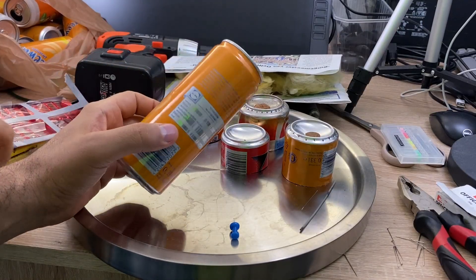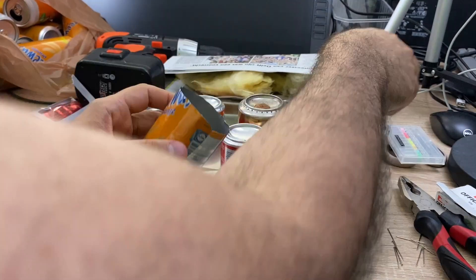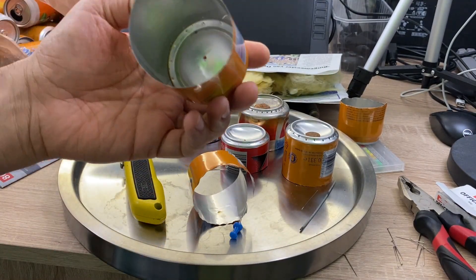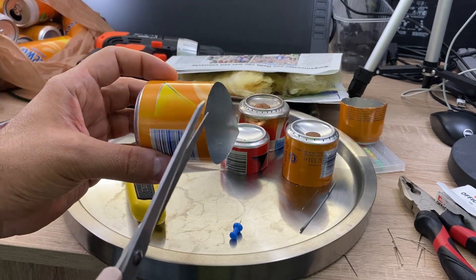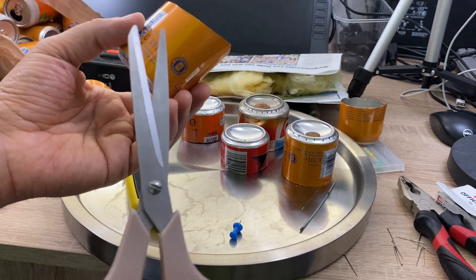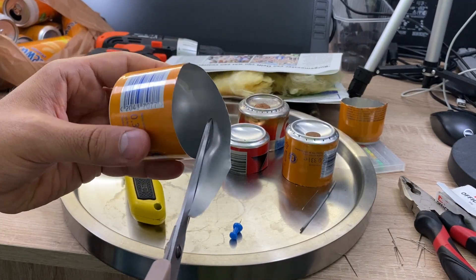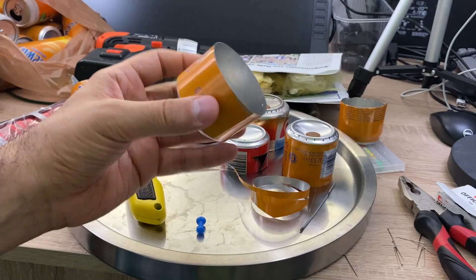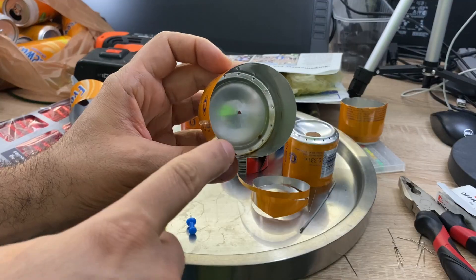The next step is to cut the can. We're going to use a knife, and then a scissor to trim it. Of course, you should wash the can before you do this. You cut it such that you have maybe 3 to 3.5 cm of height. You can use a guide to make the height equal all the way around, but I'm just doing this by eye — it's not that important to be that accurate.